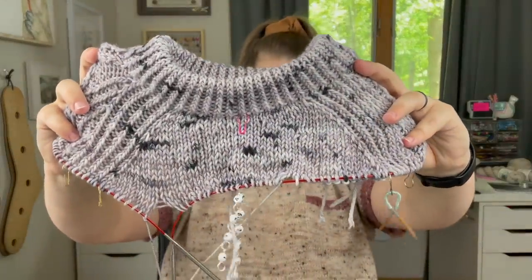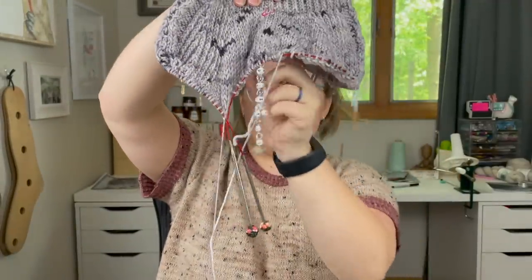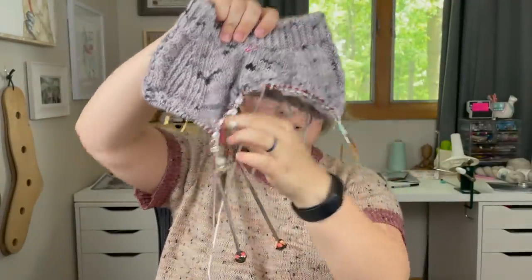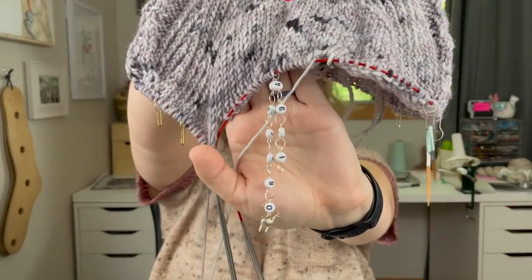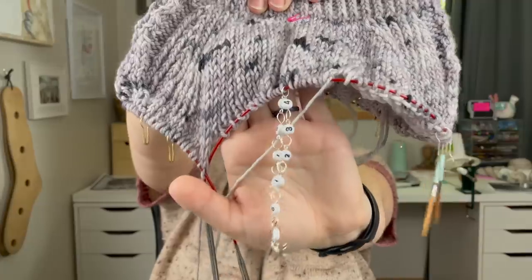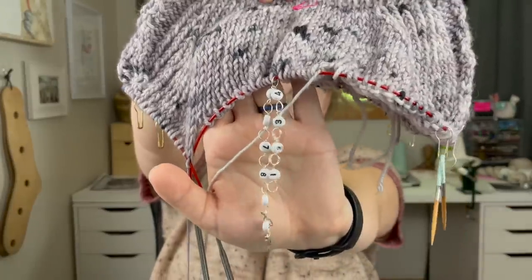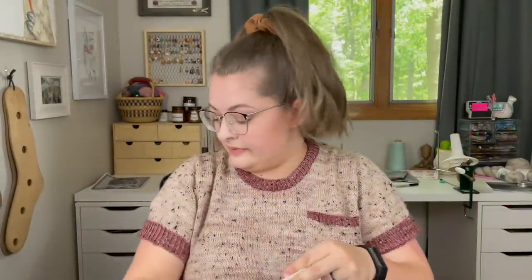Right off the bat I'll explain this — I feel like if I don't explain what it is every single episode I get a question. This is my row counter that I use to count what repeat I'm on or what round I'm on. They're always linked down below, but I love them. This project is definitely staying — I think I'm going to have two piles on the floor: staying and not staying.